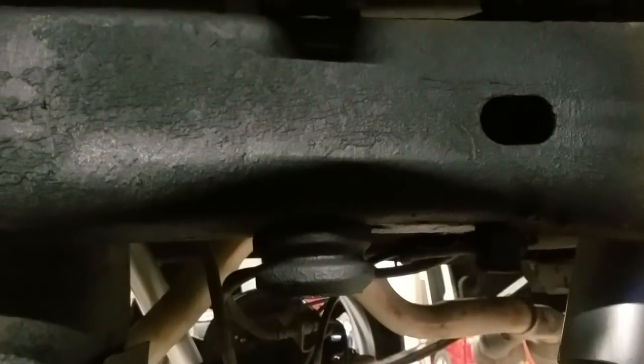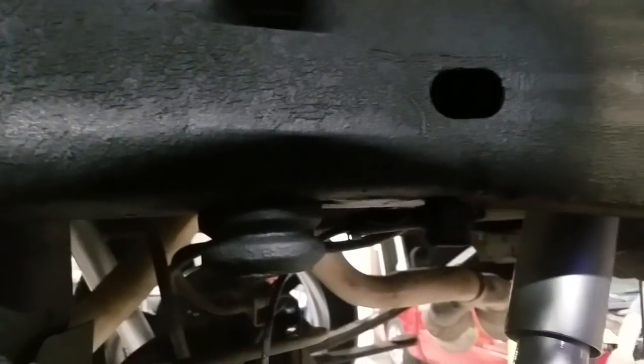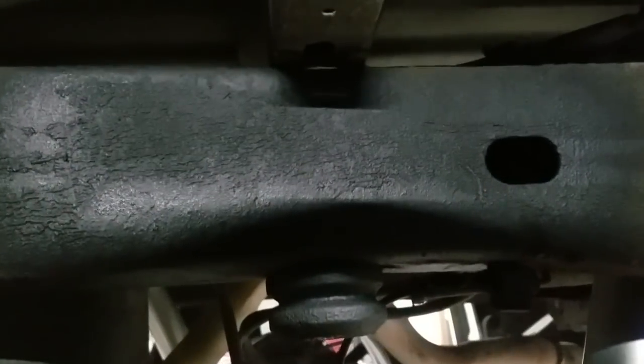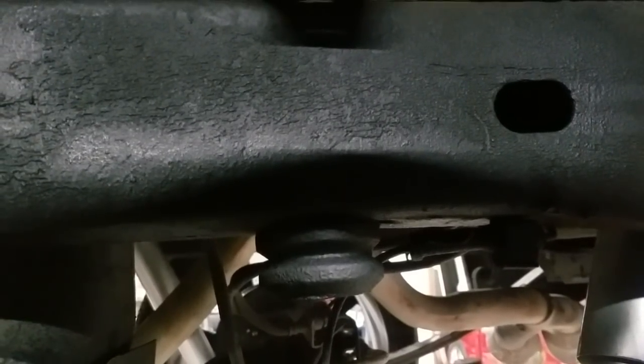Now for the back, I did mention you don't need a C-notch, and this is the main reason why. Using a good bump stop will prevent it from hitting your differential, so you won't have that metal-to-metal contact, and it'll also give a smooth point when it does happen to travel up. When it happens to hit, it's going to hit something smooth instead of metal-to-metal contact. That's why you don't need an under-bed notch.